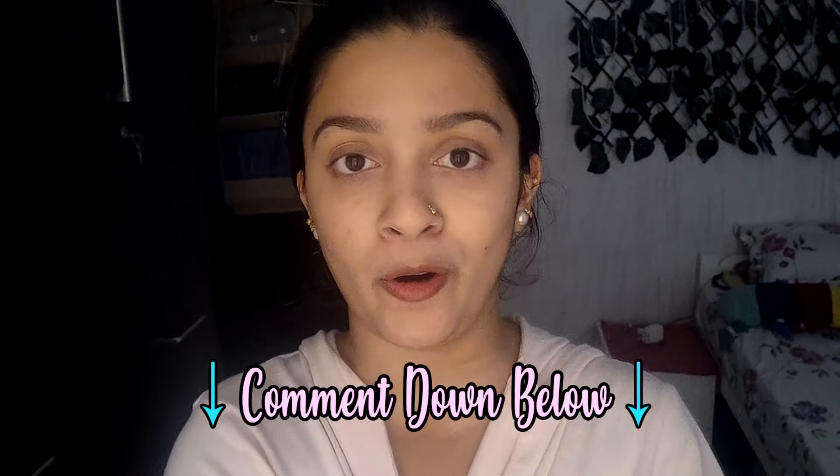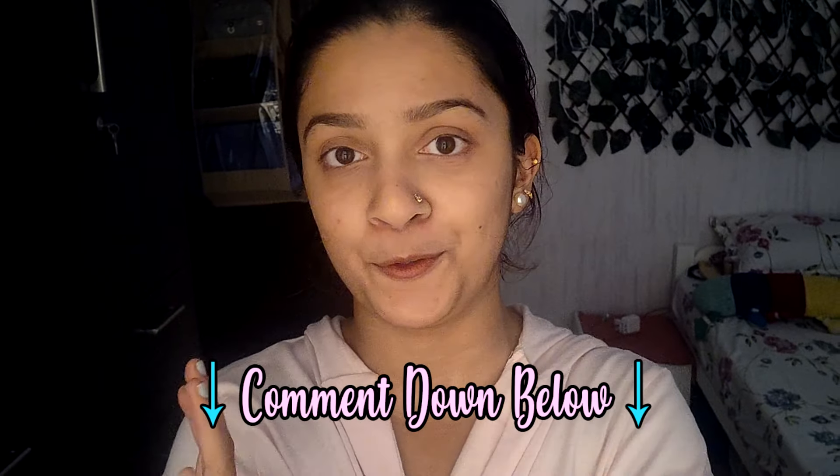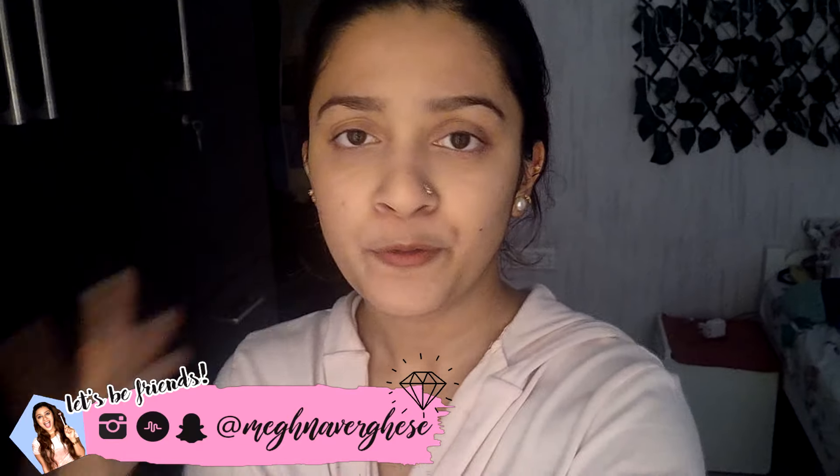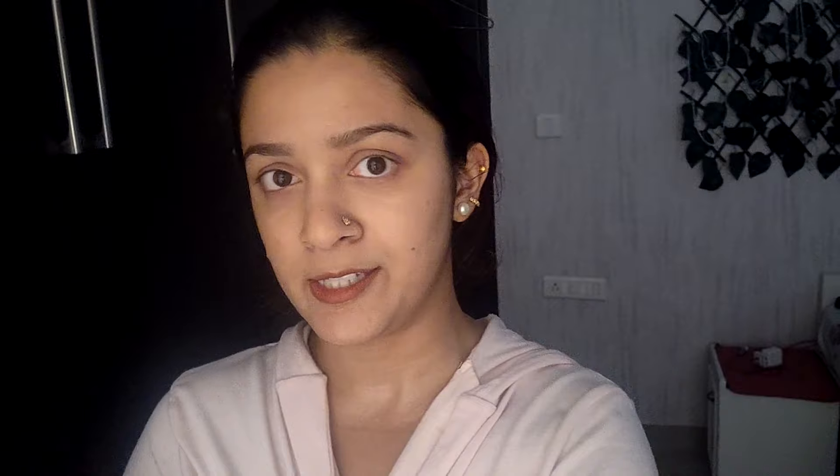I think I covered pretty much everything. If you have any more questions, let me know in the comments below, or DM me on Instagram — I always reply to all my DMs. Let me know if you've used Urban Clap and what your experience has been, because mostly everyone has a very positive experience. And hashtag: this is not a sponsored video.